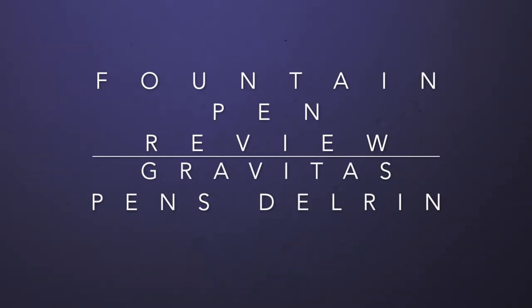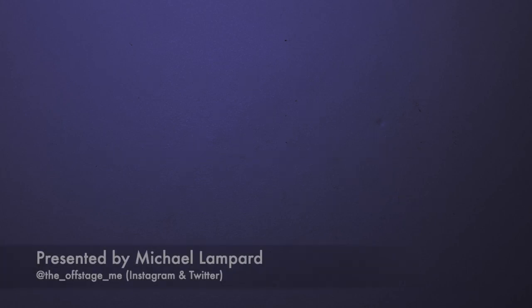Hello and welcome to today's video. Recently, over the last little while, I've been reviewing a few pens from Gravitas Pens — Ben Walsh Design over there in Ireland doing his thing so beautifully. I was really glad to receive a little bundle of pens recently for review, some more recent models, and the one I'm looking at today is this.